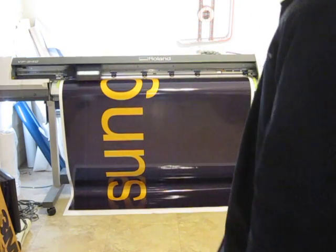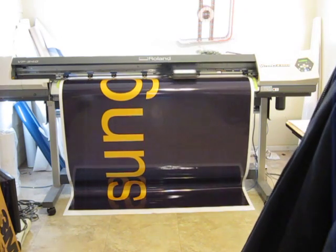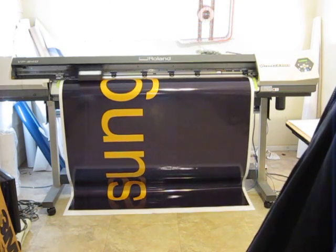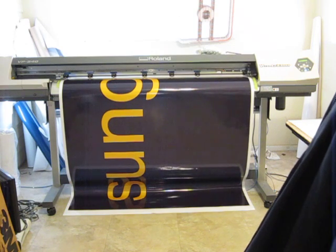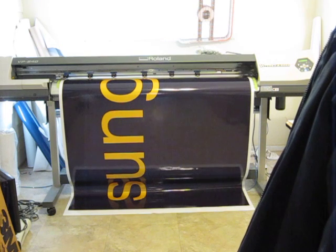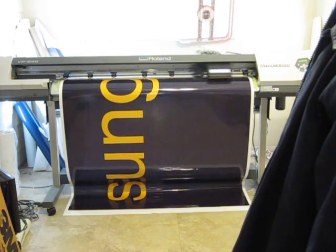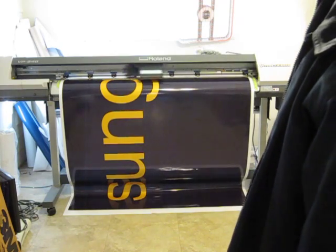We're printing for a sunglass and optical shop from downtown San Diego on this nice rolling BP540, as you'll see. We're printing on a clear media. We'll install it on a white Lexan substrate which will be backlit and about three stories off the ground, next to the sports arena in downtown San Diego.